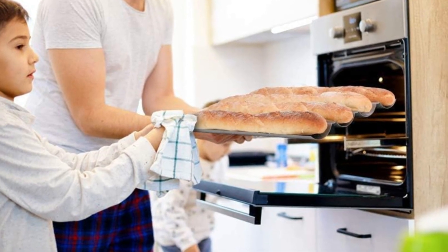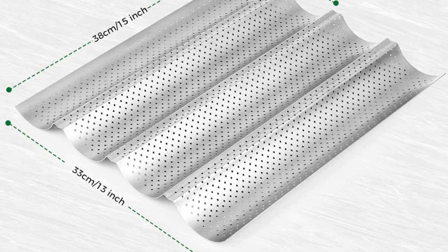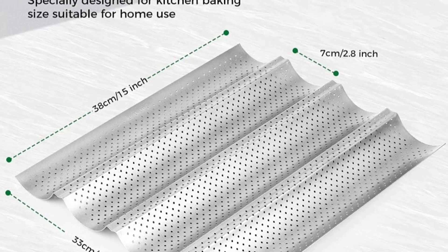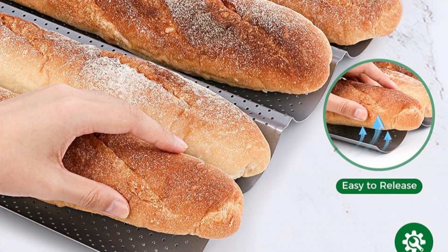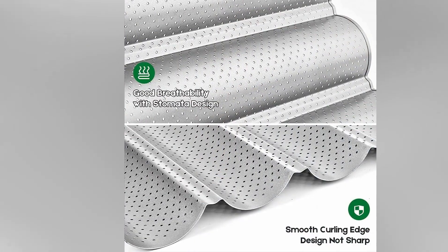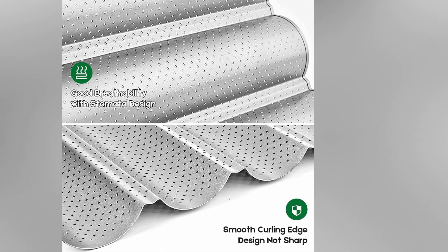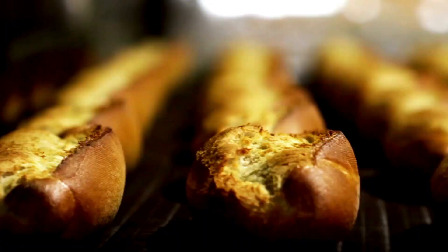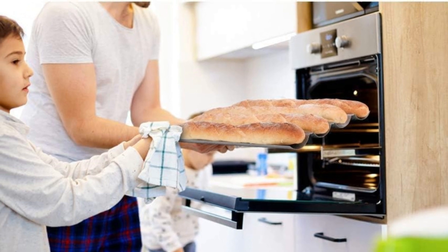Its durable construction ensures long-lasting performance, while the non-stick coating provides a clear, non-stick baking surface that is easy to clean. Measuring 15 inches by 13 inches by 0.98 inches, with each gutter width at 2.75 inches, this pan offers ample space to bake four loaves of French bread simultaneously. The four-well design allows for efficient baking, making it ideal for both amateur and experienced bakers alike. From serving as the foundation for crostini or bruschetta appetizers to crafting delicious grilled cheese sandwiches, the Amagabely Garden and Home non-stick perforated baguette pan is sure to become a staple in your kitchen.